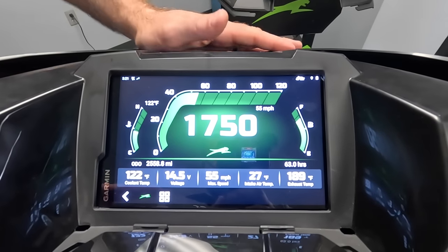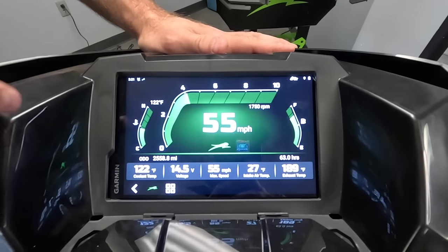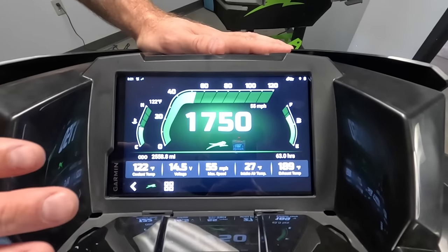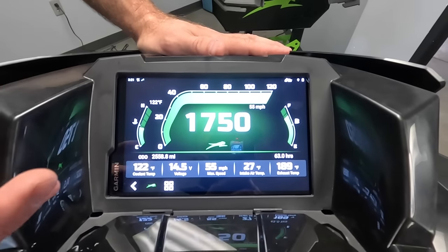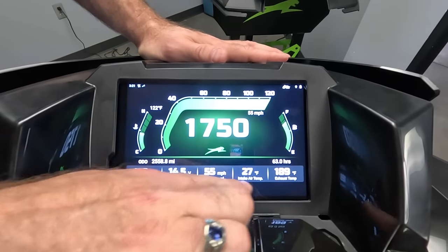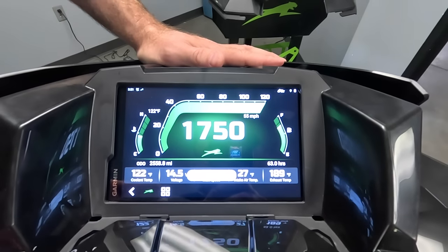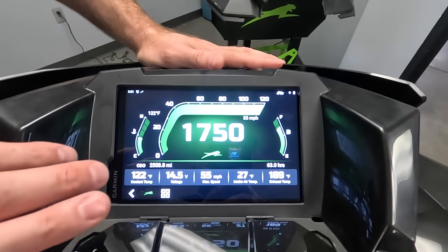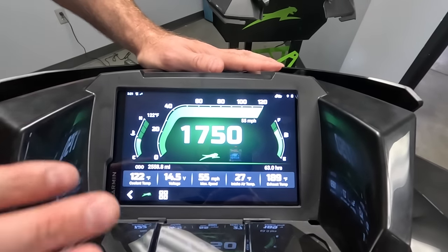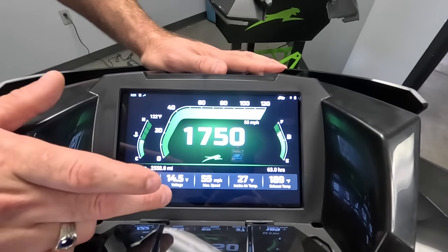Obviously the first and most important thing about a gauge is the gauge itself, and right here we've got your basic gauge screen. It does have multiple different layout options and you simply touch the screen to swap between them, which for anybody who likes to know the RPM they're running at any given moment is very handy. Down here you've got a whole list of user-customizable bits of information that can be tailored to your preference.